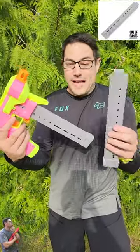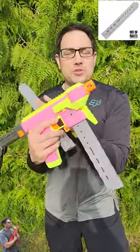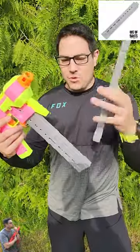So there you go. You can see these things absolutely rock. These things definitely have to shoot the Dart Zone Max stuff the best, but man, these things rock out of here.